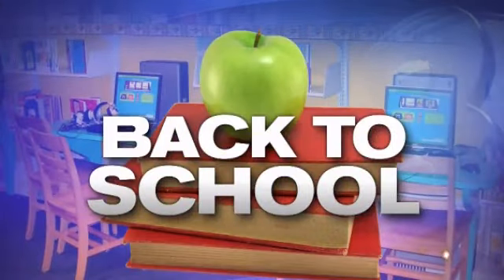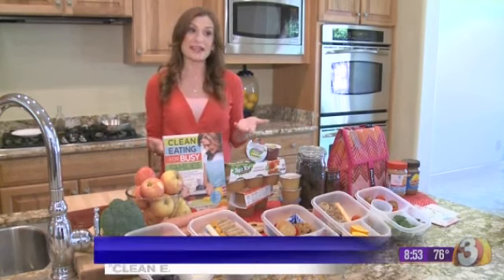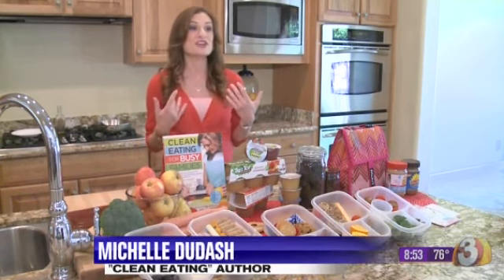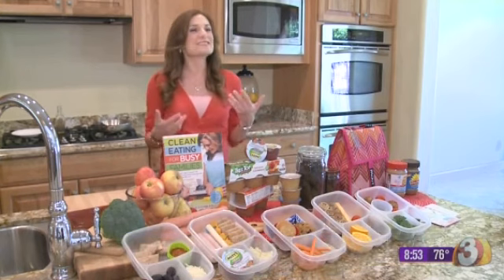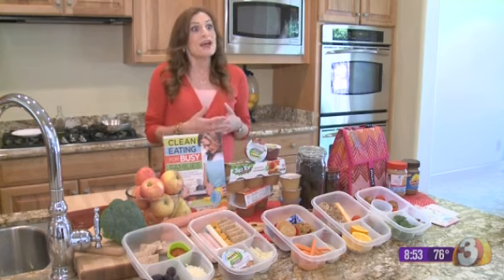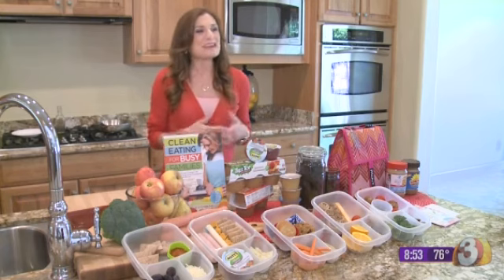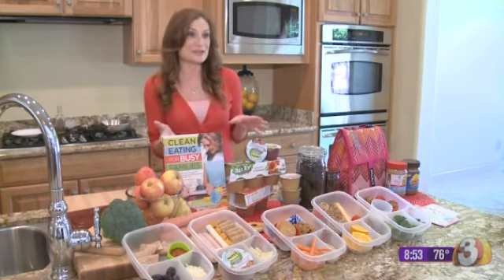Getting creative can be really tricky when it comes to making kids' lunches for school, but we're about to help you with a much healthier version of Lunchables. What happened in my house is I was packing healthy lunches and my daughter was really getting sick of what I was packing. I asked her what she wanted and she said Lunchables — and I said mommy can make you healthier versions, and that's what we have here today.